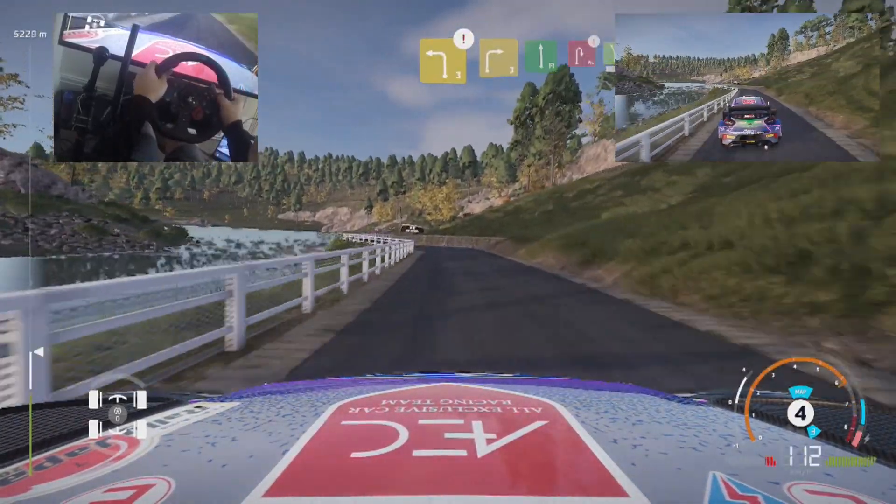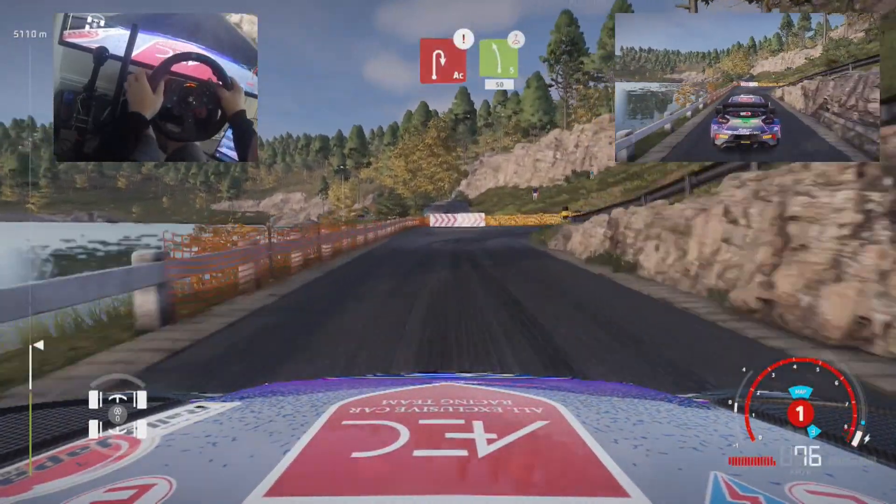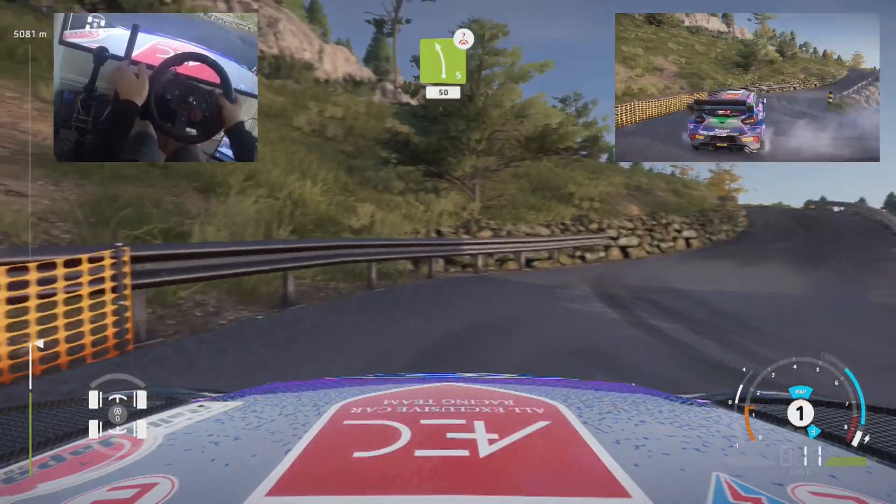Caution, brake for left 3, into right 3, keep in. And flat left, into caution, brake, again, hairpin right, into left 5, over press, 50.